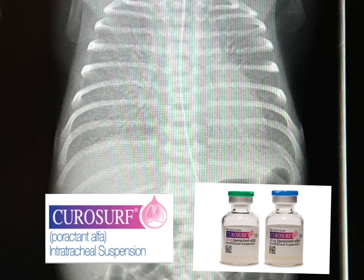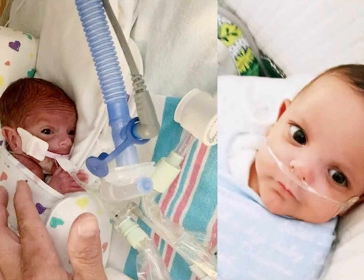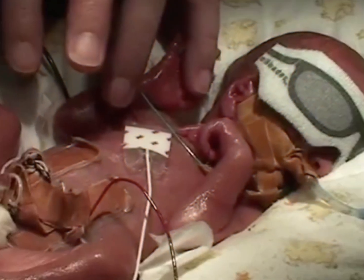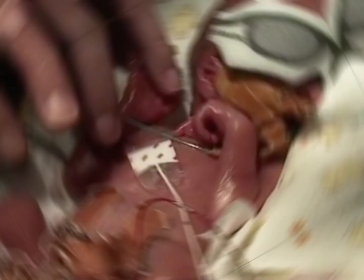The advent of surfactant has profoundly improved neonatal care by allowing for the survival of those born as early as 22 weeks. For those infants, the avoidance of PPV can drastically reduce the occurrence of barotrauma, air leaks, all leading to bronchopulmonary dysplasia or BPD, as well as the need for treatment of patent ductus arteriosus.